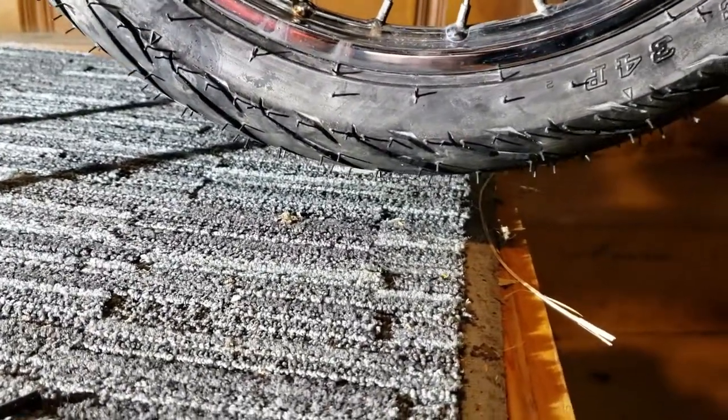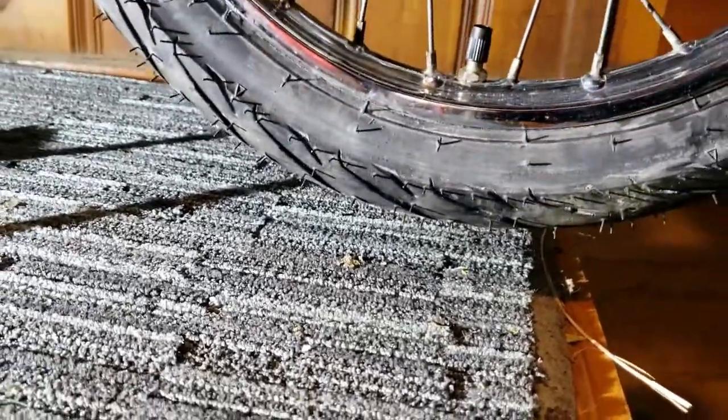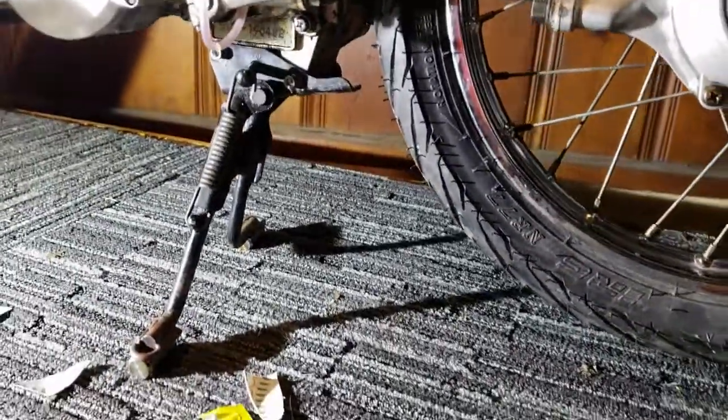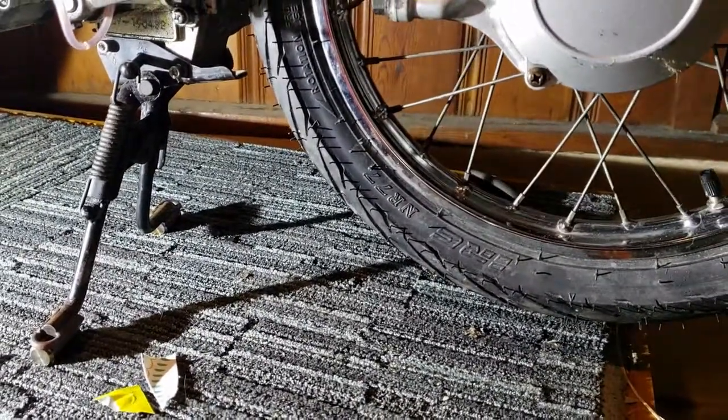You can see that there's clearance under the back tire again. When we put on these 70/90/14 tires it was just enough to make them be on the ground, but now there's clearance so it'll be able to spin again and warm up the engine.